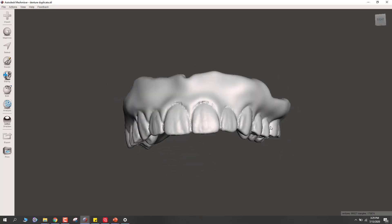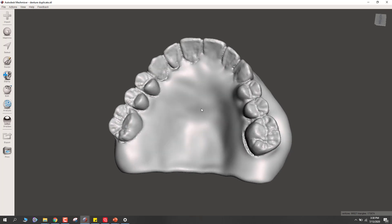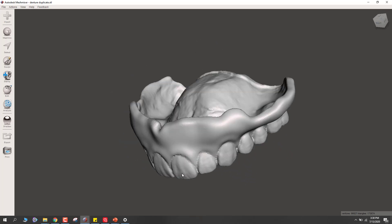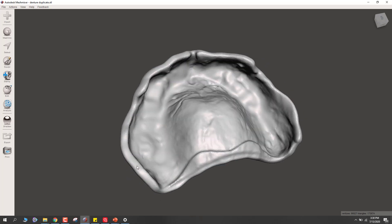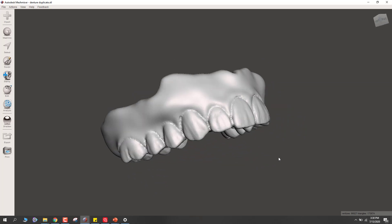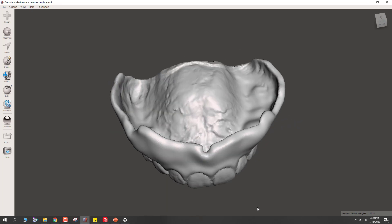Let's go through the process. Here we have a denture that was an existing denture that got scanned. You can see we've got the internal and the external. Also, if you were trying to retread a patient's denture and give them the same denture but with a better fit or maybe a shade change, you could reline this internally in PVS before you scan it.